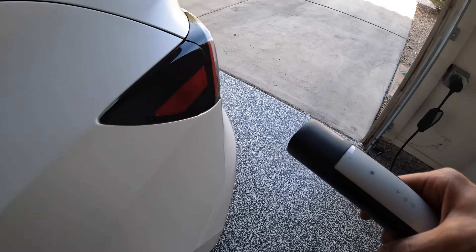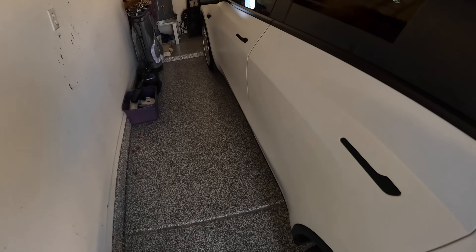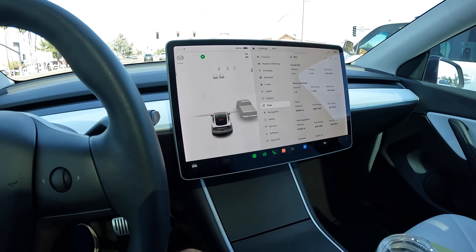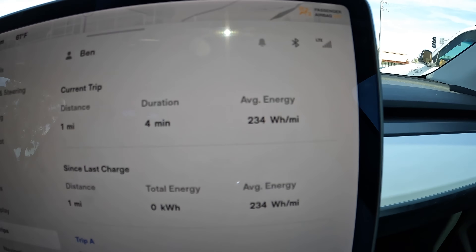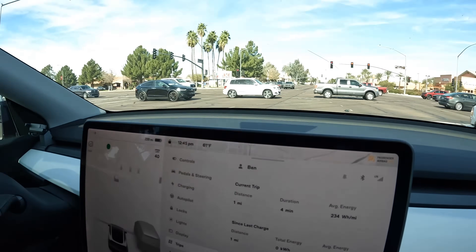I've preconditioned the battery on the Tesla so it's at operating temperature, so this should be an even test all around for all four tire options. Here's the current trip: distance one mile, duration four minutes — that's the average so far. This is the number we're going to look at to see if the wheels make a difference. It's a 44-mile round trip, currently 62 degrees outside, battery preconditioned, all tires checked for proper pressure. Let's go.